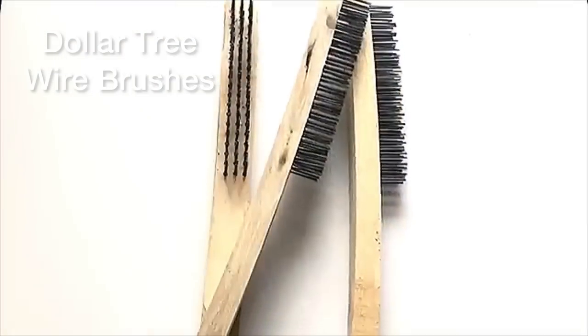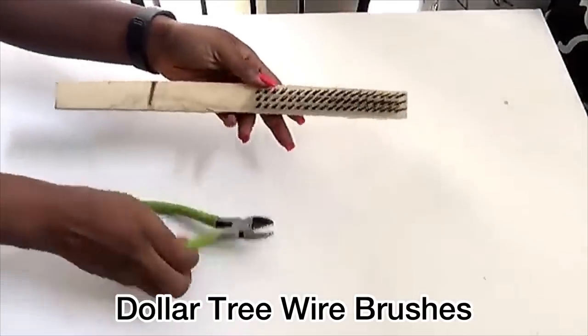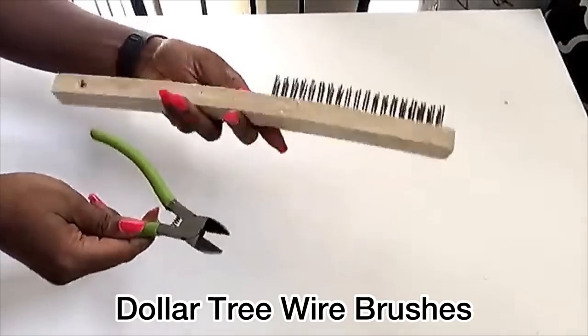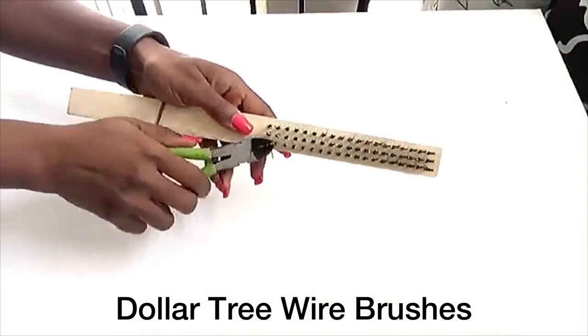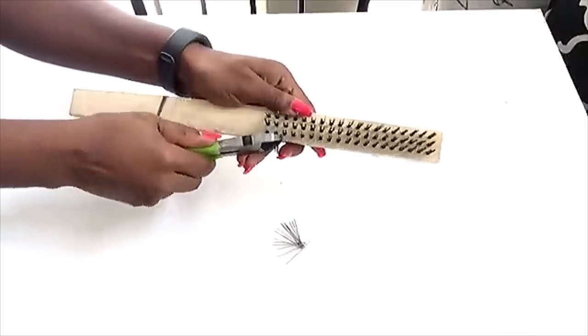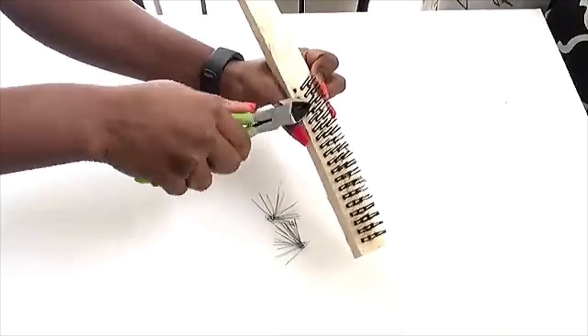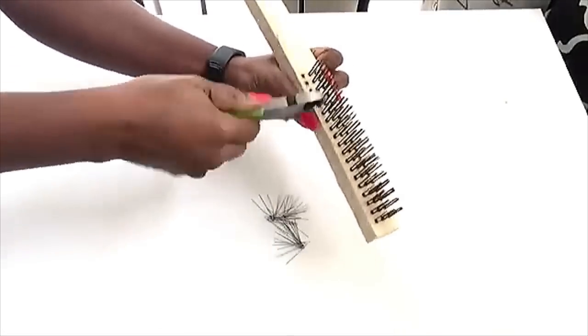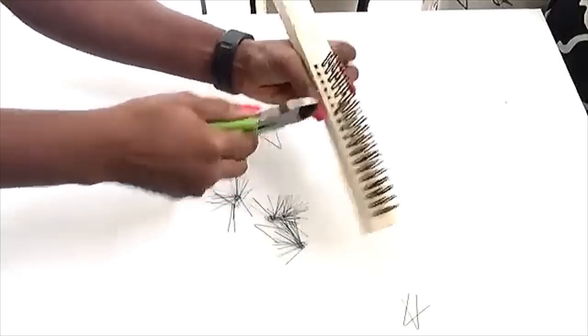I wanted something really hard as the base that would be sturdy, so I decided to go with wood. I'm going to be using this wire cutter to take off the wire brushes from the wood. When you're doing this, please be careful because the brushes have very hard and sharp bristles, so you have to do it in a place where you can discard the bristles properly so it doesn't hurt you.